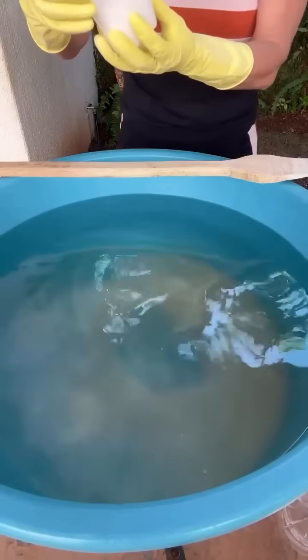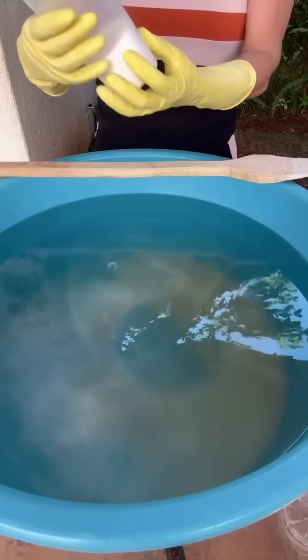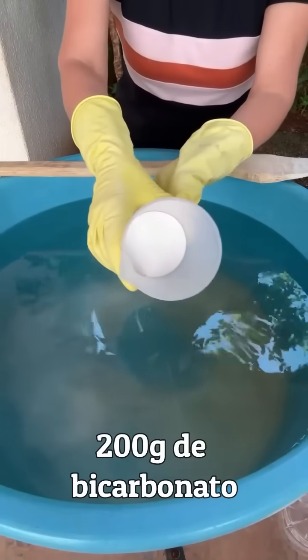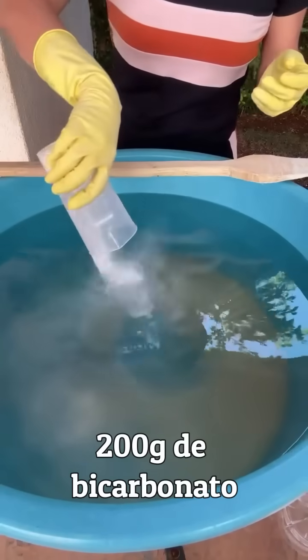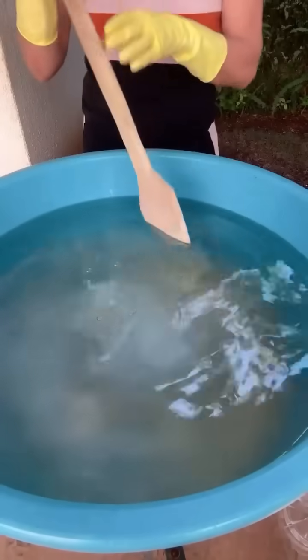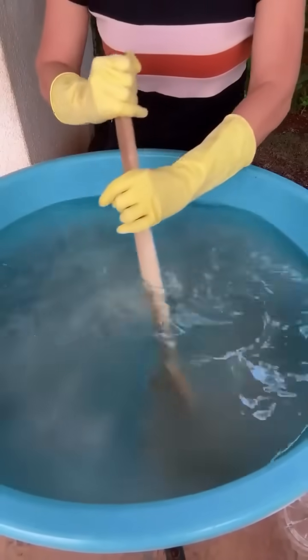A gente vai usar para baixar o pH do nosso sabão: 200 gramas de bicarbonato. Tem que ser um bicarbonato de boa qualidade. Vamos mexer tudo isso até dissolver completamente.